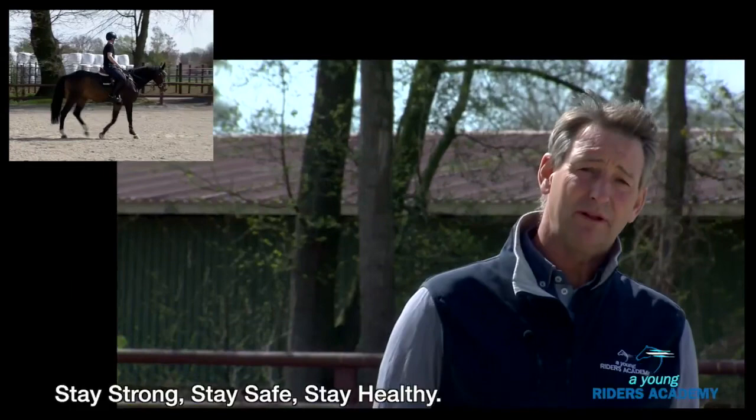I like to do this work and in my opinion it's very important to train young people and make them more sensitive for the future — to grow up knowing how to work with horses.